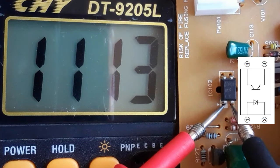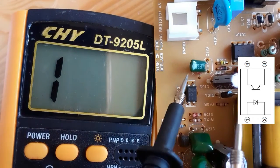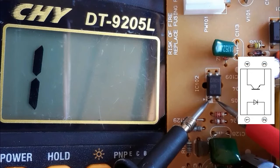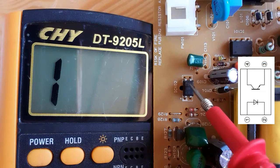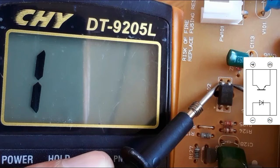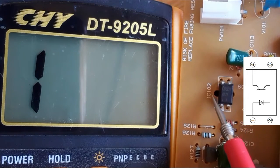If we swap the probes we should not get anything in the multimeter — and as you can see we get nothing, which means the diode inside the optoisolator is good. Now let's check the phototransistor: pin number three and pin number four. We should not get anything in the multimeter.